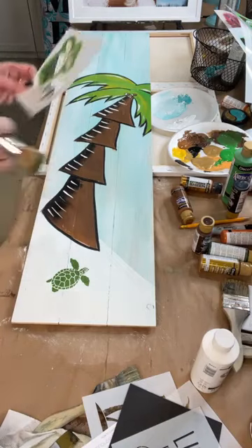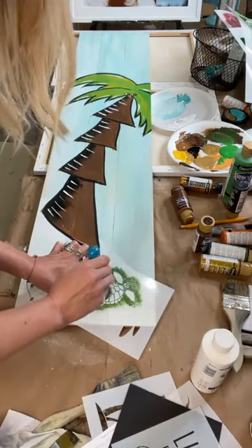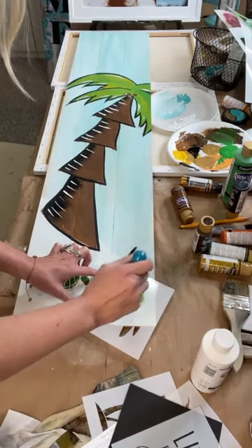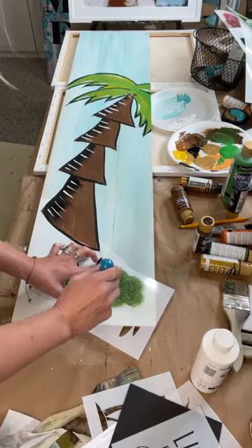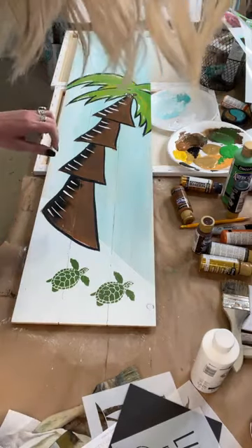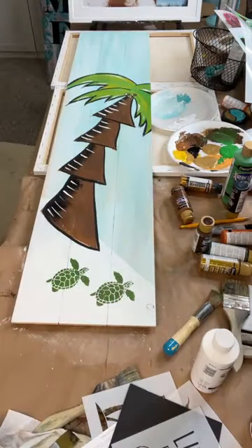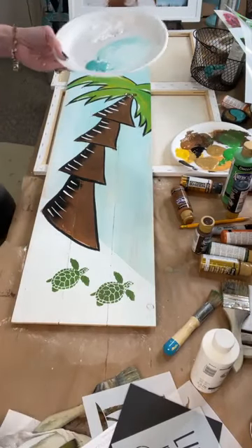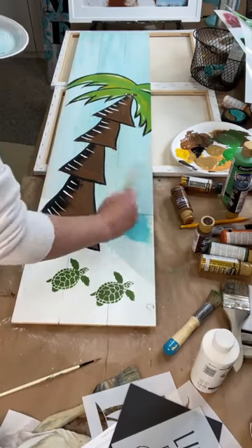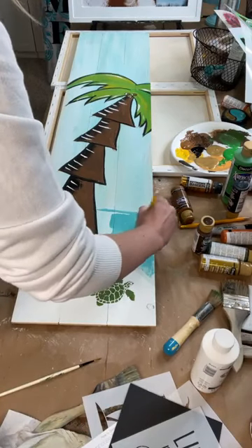Someone says we should do a seminar where we can all come for the weekend and meet — yes! I actually do that; it's called Paint Party Business Live. We did it last year in Dollywood and the year before in Fort Worth. We'll be doing another one soon and I'll definitely text about it. Now I need to add some blue — I'm going to use the same blue I had over here and bring in a horizon line right here.